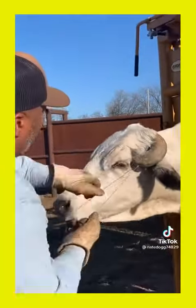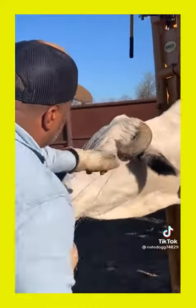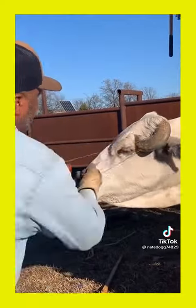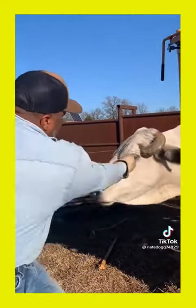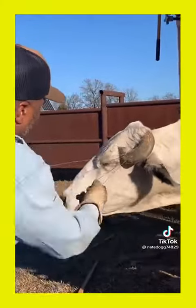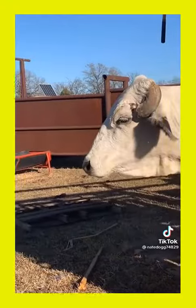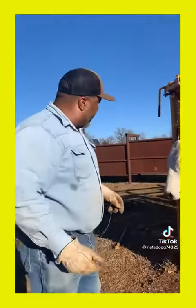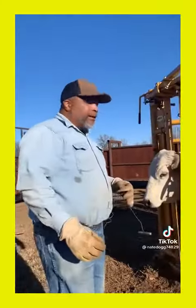All right. You got a little bit in there — I'll put some antibiotics, something on that. But should be relieved, be a better winter. There you go.